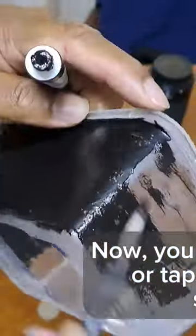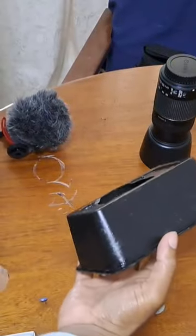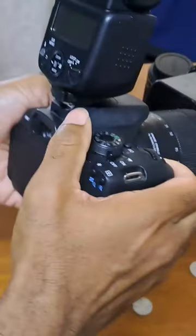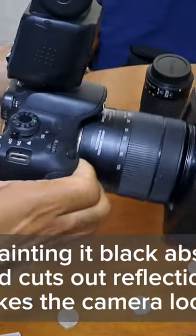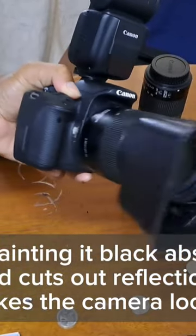Now, you can paint it black or tape it with a black sticky tape. Painting it black absorbs light and cuts out reflection and glares, and makes the camera look professional.